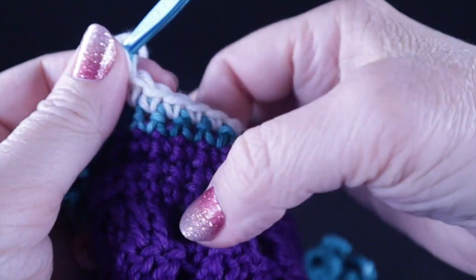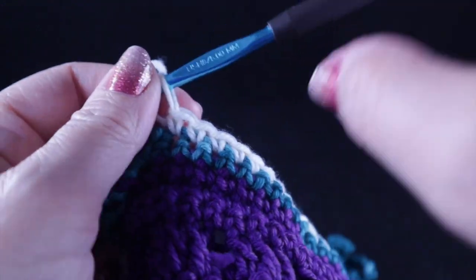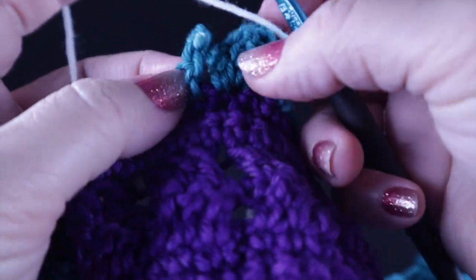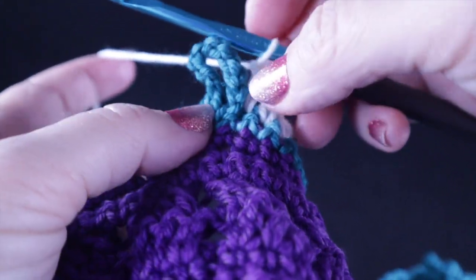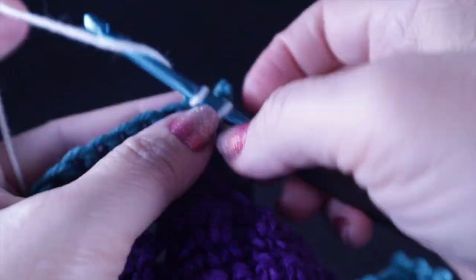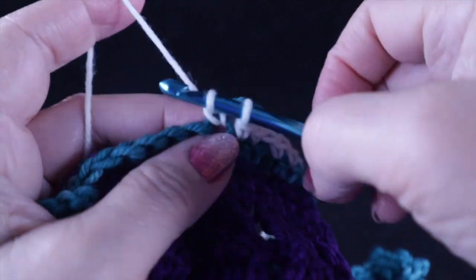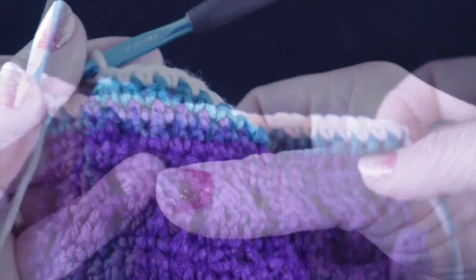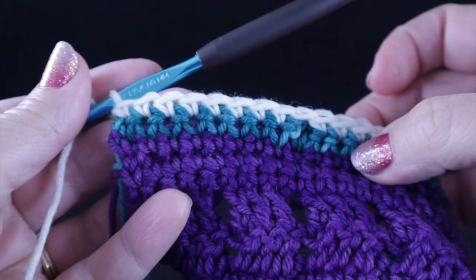Check that you have nine single crochets in between — one, two, three, four, five, six, seven, eight, nine. Then chain one, skip the chains again, and single crochet in each of the nine stitches. At the end of row twelve, after that chain one, single crochet in each of the last eight stitches, then turn.